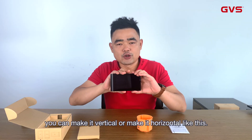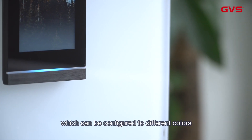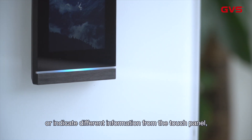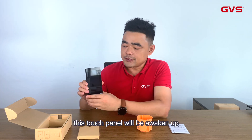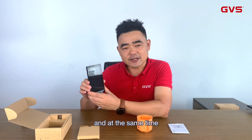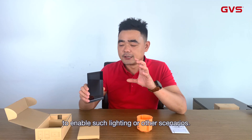Down there there is a light belt which can be set to different colors or to indicate different information from the touch panel. Up there there is a proximity sensor, which means that when you're approaching this touch panel it will wake up. At the same time, the signal can be sent to a certain circuit over your smart home to enable lighting or other scenarios.